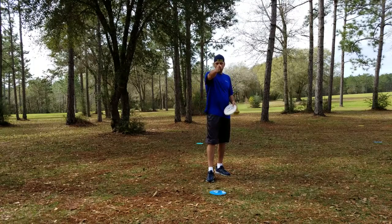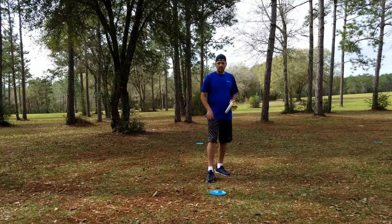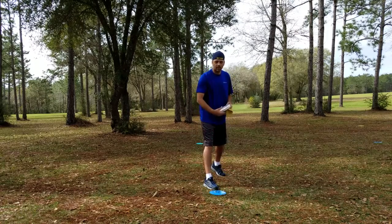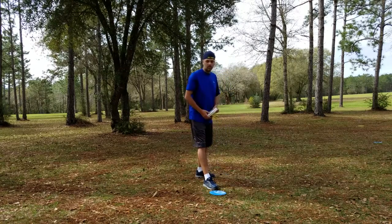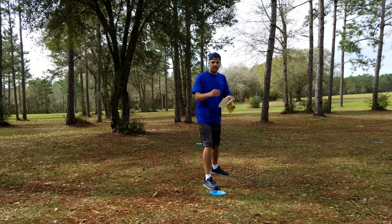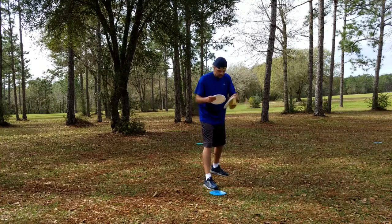We're gonna pretend you're the basket and we're gonna draw a straight line all the way through. Line up your putt, take your toe and run it down that line, take your heel and put it on that same line. Don't put toe and toe — you'll fall over. Put that heel down and now you have balance to go back and forth and side to side.